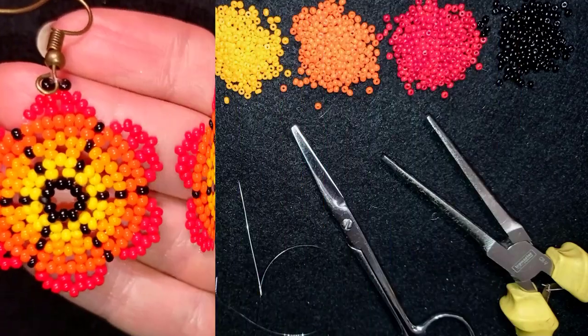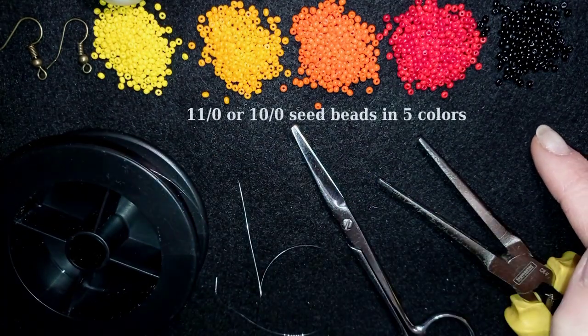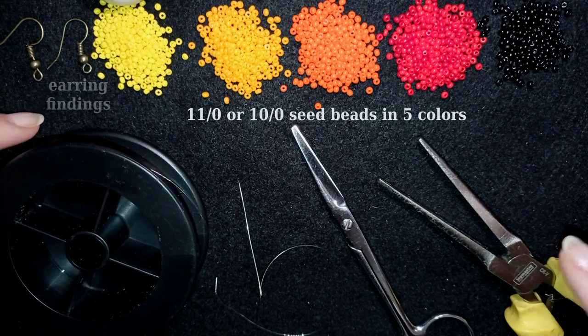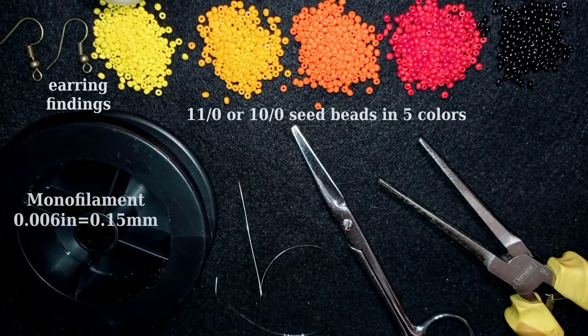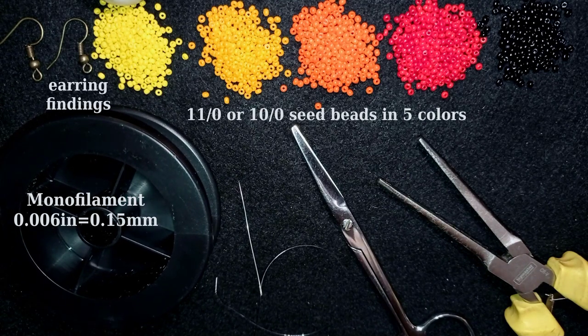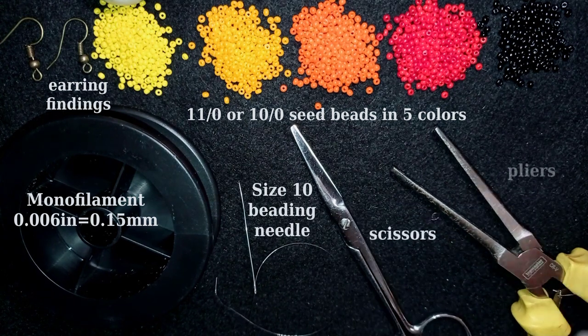For this video I'm using five colors of 11-0 seed beads, or you could use 10-0 seed beads. Here I have earring findings in gold or copper color. I use monofilament that is 0.006 inches or 0.15 millimeters — you could use other beading thread of your choice. This is a size 10 beading needle, scissors, and pliers are not obligatory; I use them only if I need to go through difficult beads.